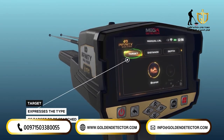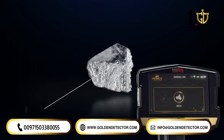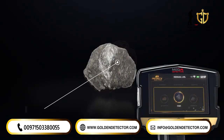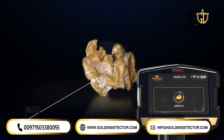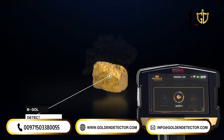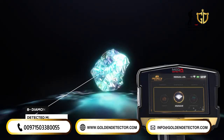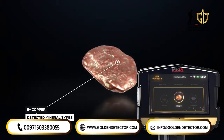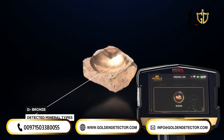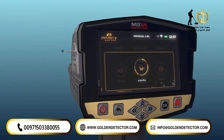Target: this expresses the type of target to be searched for, and you can choose from predefined types — silver, platinum, iron, gold veins, gold treasure, gold ore, gemstone, diamond, copper, cavity, and bronze. The target type is chosen by using the left and right arrow buttons and pressing OK.